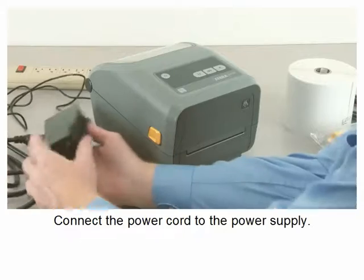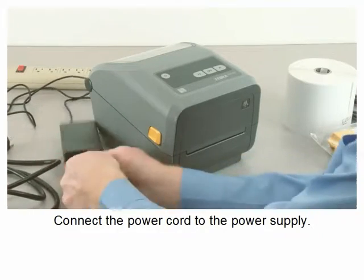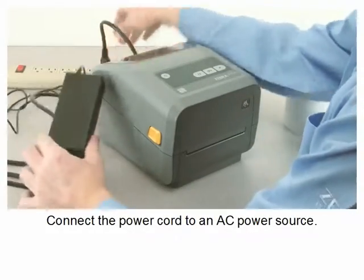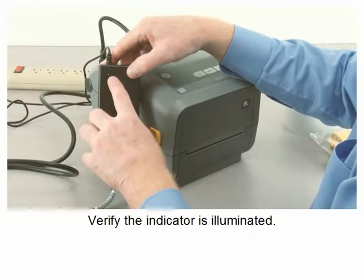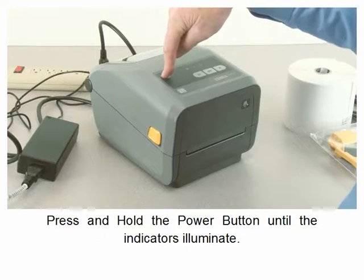Connect the power cord to the power supply, then connect the power cord to an AC power source. Verify the indicator is illuminated, then press and hold the power button until the indicators illuminate.